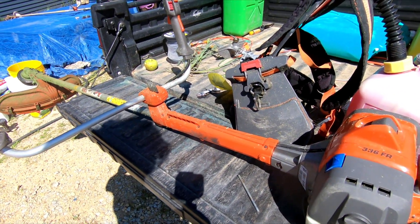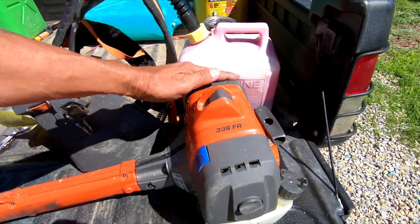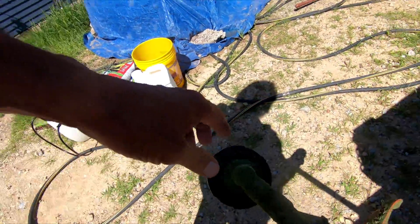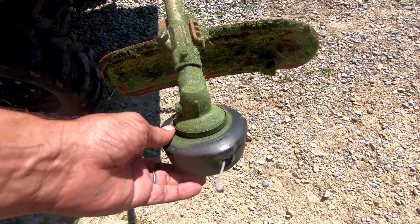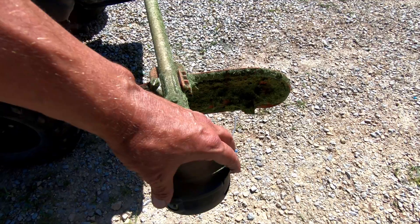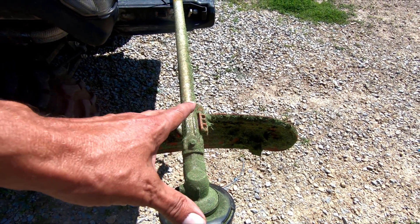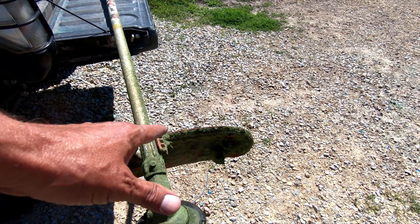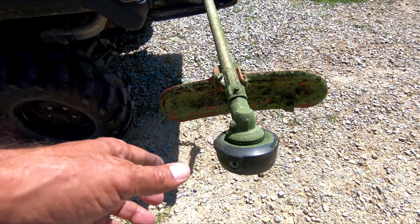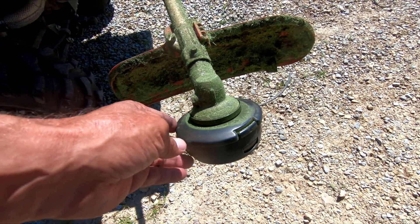If you were following the other videos, you know that this is the neighbor's trimmer, and it has had a problem with this trimmer head just feeding out string. When it's fully loaded with string, it just slowly feeds out the entire spool. It was doing it in a single vineyard row, which is 125 feet — way too fast. This is 28 feet of string.